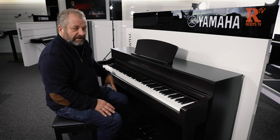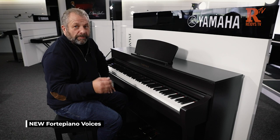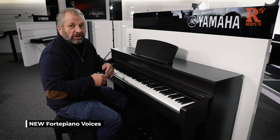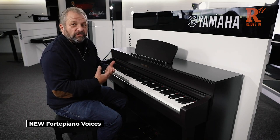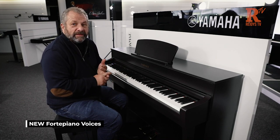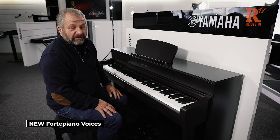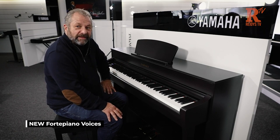Another really interesting thing they've added is called the Forte Piano, which basically replicates older pianos. So if you love Mozart and Chopin and want to hear what that sound was like, they've actually gone to the pianos in Europe and sampled Mozart and Chopin pianos. You get that sound, which is incredible — this is exactly what it would have sounded like to those master piano players.